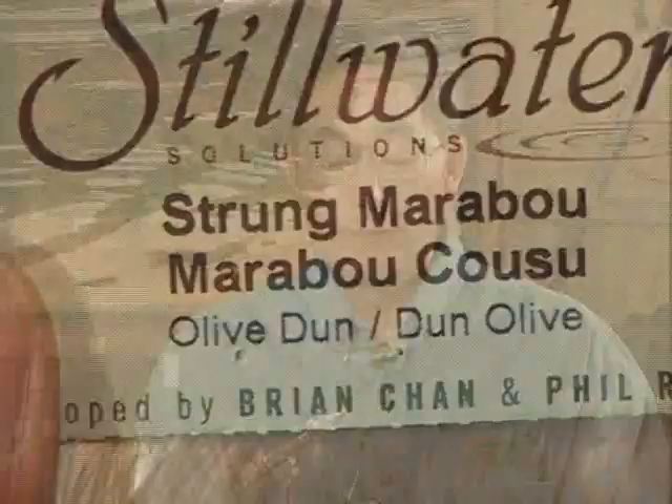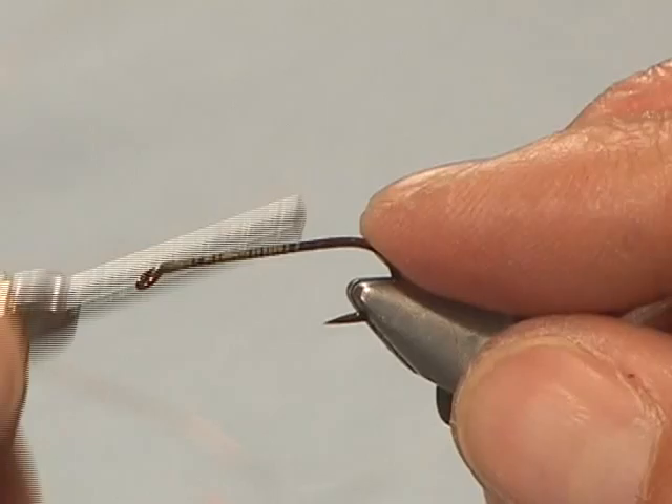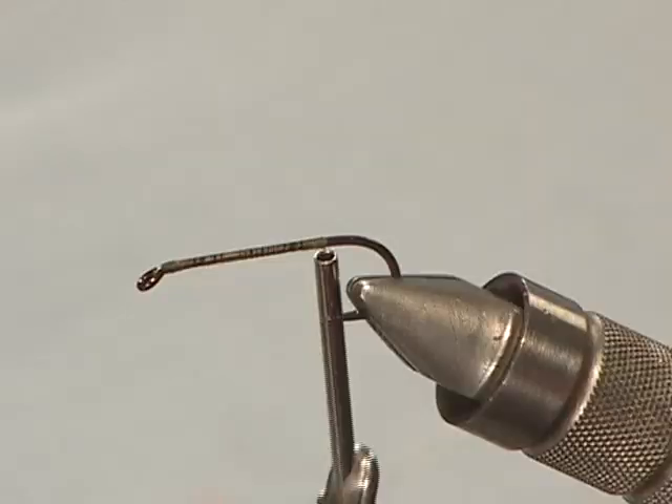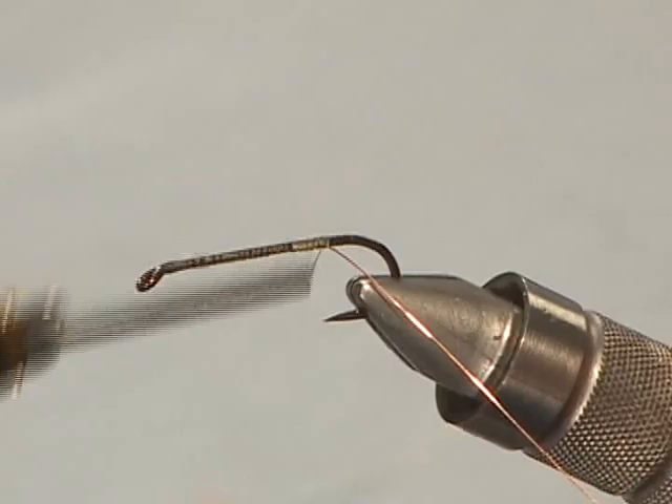I'll start with a number eight, 3X long-shanked hook. I've got light olive tying thread. For the body I'm going to be using Stillwater Solutions strong marabou in olive coloration. For the shell back and legs I'm using light olive dyed pheasant tail from Stillwater Solutions. I'll form a thread base down the shank of the hook. The rib is going to be fine regular copper wire, so I'll tie that in.